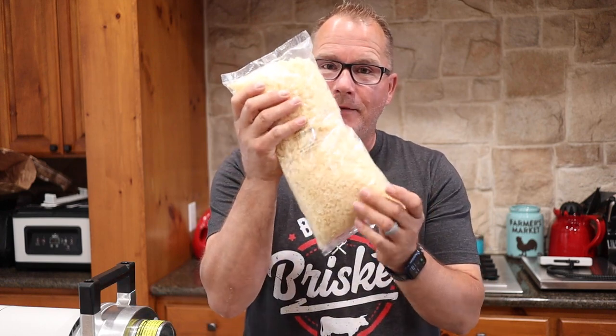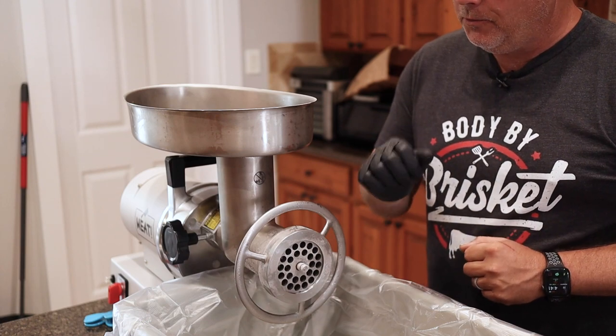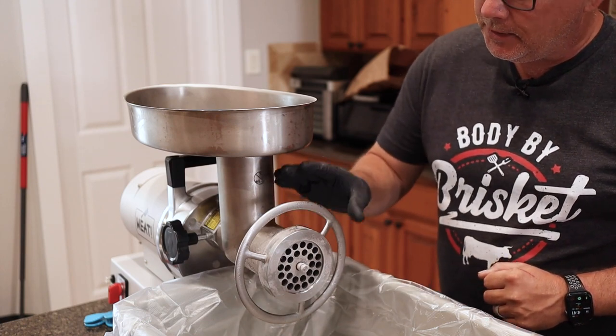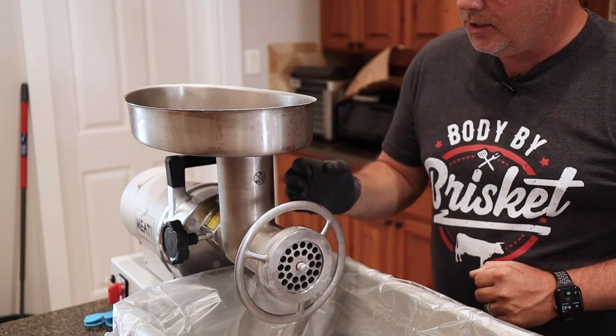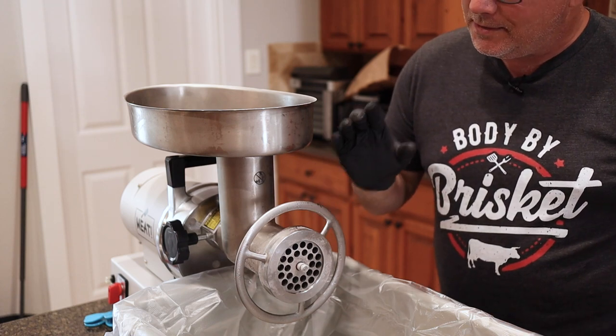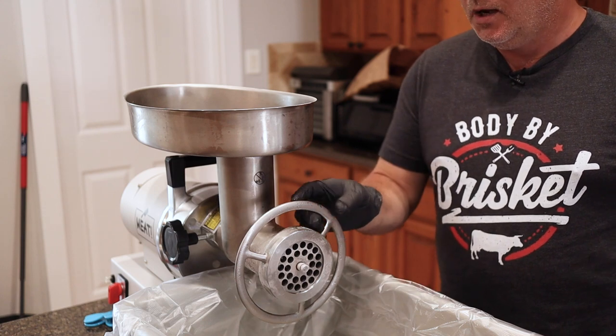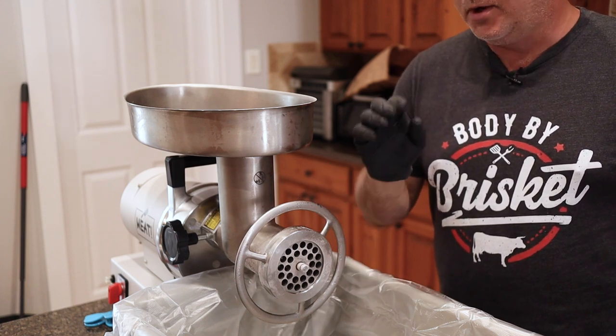These pineapple teriyaki brats from PSC come with a seasoning bag that does 25 pounds, and it also comes with granulated pineapple that also does 25 pounds. We're only doing 15 pounds on this run, so we'll get it measured out. We're going to bring the meat in and get it ground up. We put the grinder horn in the freezer about two hours ago — you can see condensation and frost on it. We want to make sure that pork stays nice and cold, otherwise it starts to smear and your grind is just not as good.